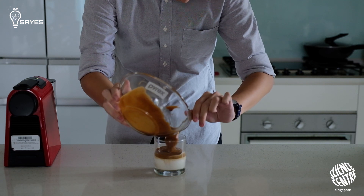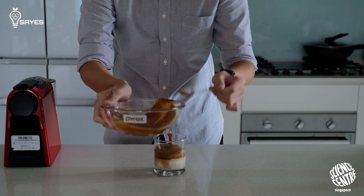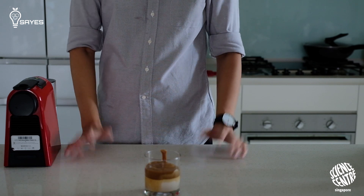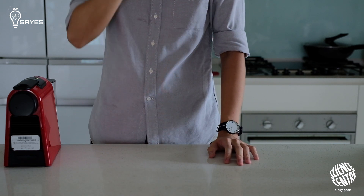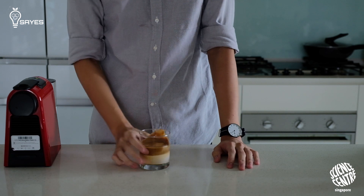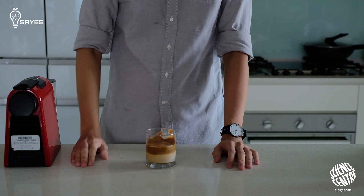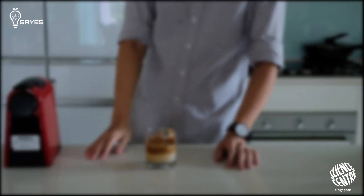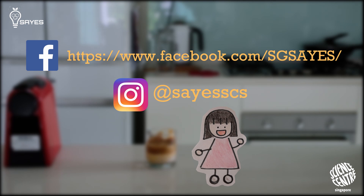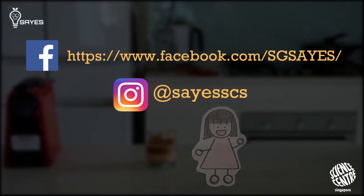Watch as the barista prepares the final drink. And there you have it — a guilt-free Dalgona coffee. Our questions are answered for making Dalgona coffee. Special thanks to the barista for helping us in this video. Now that you all know how Dalgona coffee actually works, you can try different ways of making the coffee foam. Check out our Facebook page and follow our Instagram at sayyessscs. If you make your own versions, feel free to tag us in your photos. Thank you for watching — stay home, stay safe, and see you soon!